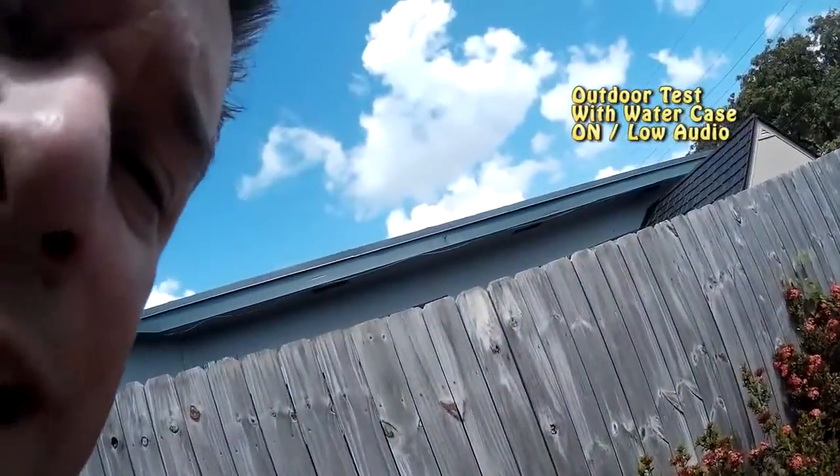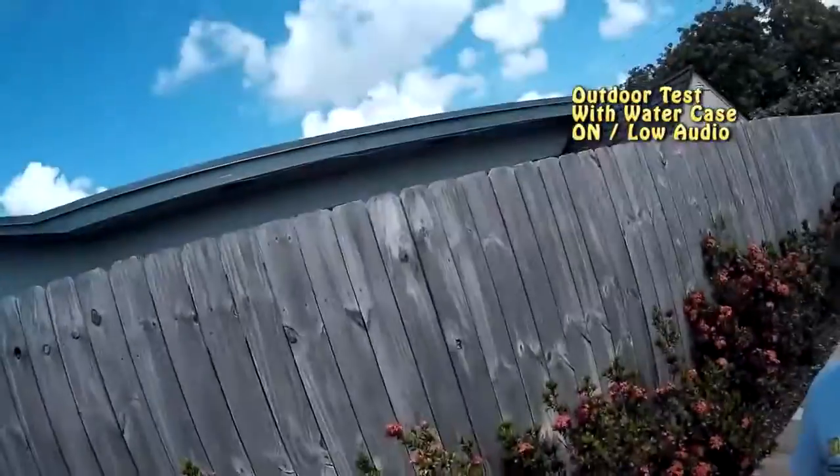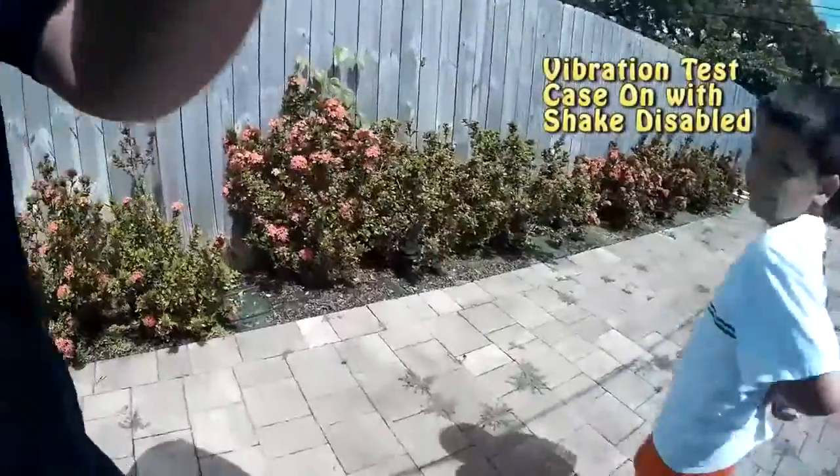I don't know if this thing can hear me because it has the waterproof protector so I'm yelling — hey, can you hear me? Hi. Here's what the waterproof protector looks like. I'm going to do a vibration test.